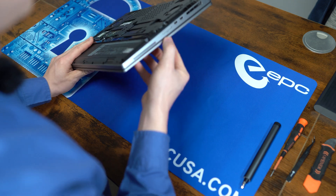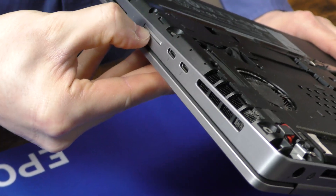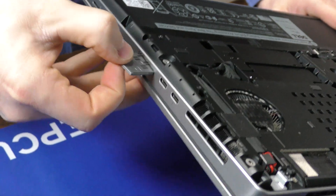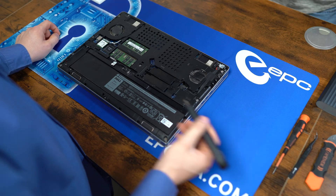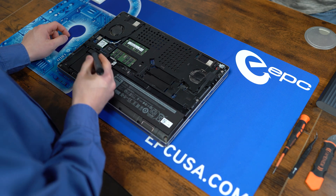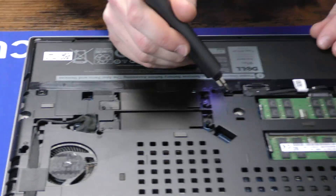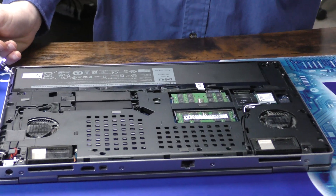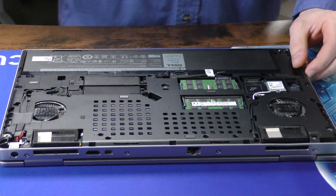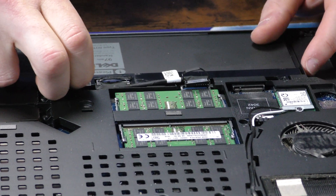Before we forget, we'll go ahead and remove the SD card — in this case, just a little block. Now we just remove this battery. It's just these three large screws. Then you simply pull up on this ribbon cable here and the battery just pulls away.